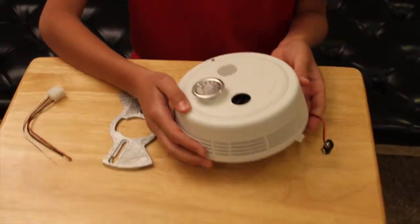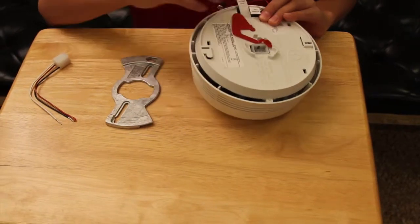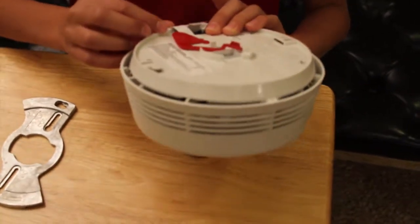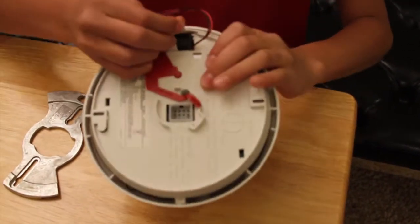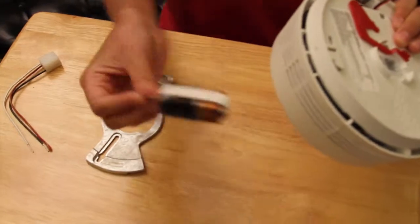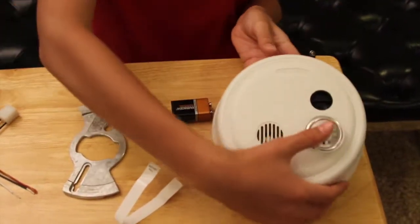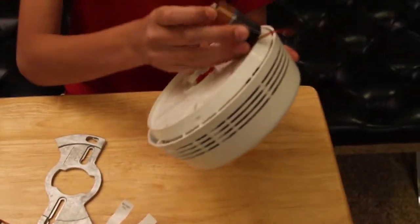This model also comes with a battery. It says pull battery, so you're just going to pull it. And it looks like it comes with a battery too, so that's good. To insert the battery you just clip it on and slide it in here.